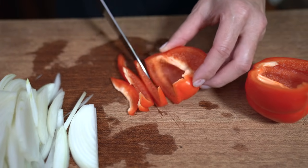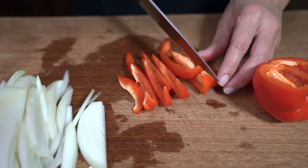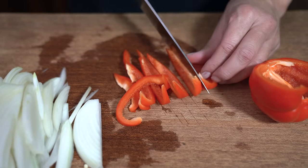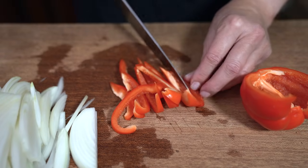If you don't like bell peppers, you can use other vegetables as well — broccoli, cauliflower, asparagus, green beans. Whatever strikes your fancy.